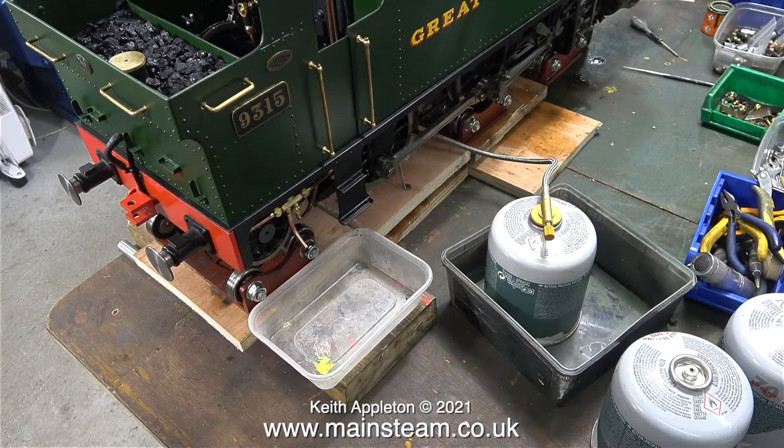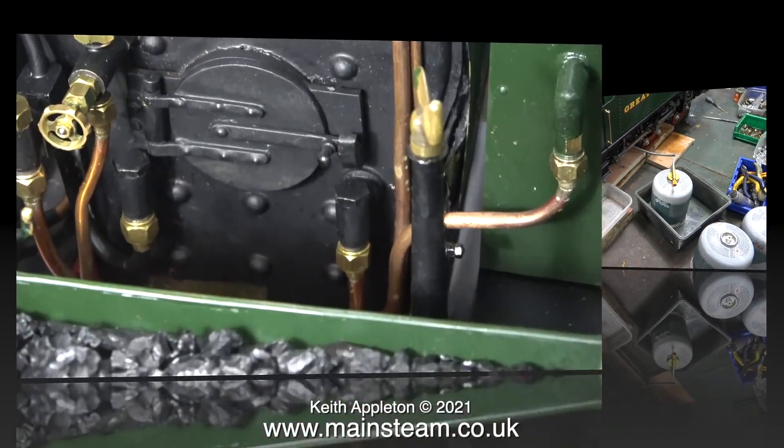Here's the gas tank arrangement. Notice that one of the gas tanks is in a plastic tub — I will put some water in here, which stops it chilling and keeps the pressure up.